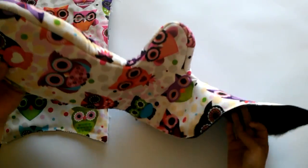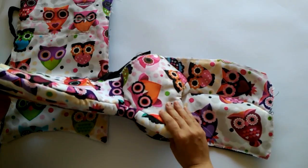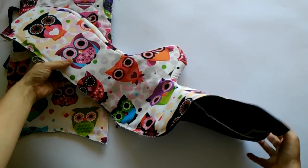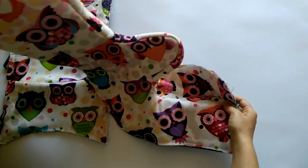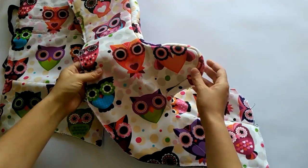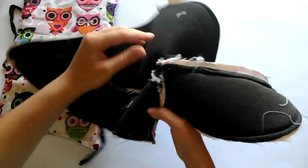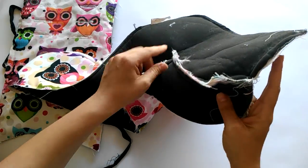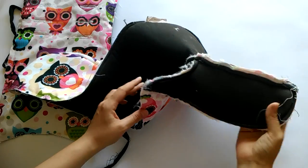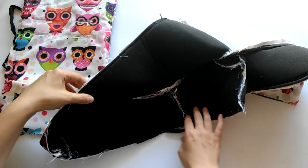I've joined some of the pieces and things start to take form. What I've noticed is that things look pretty on the outside but not so much on the inside. This is happening because I'm using a woven fabric and I didn't clean the edges. If this bothers you, you might consider cleaning the edges of the pieces before joining them.